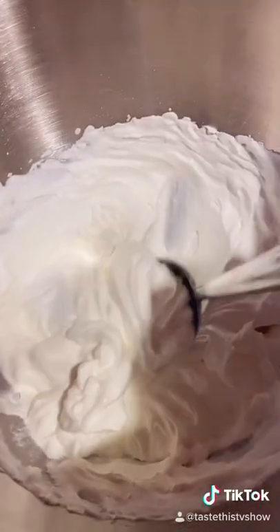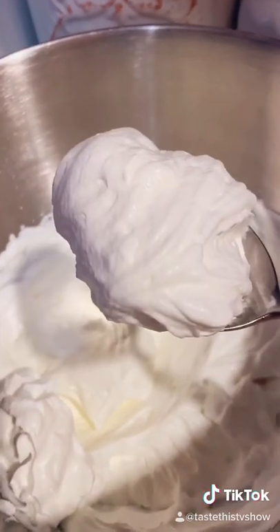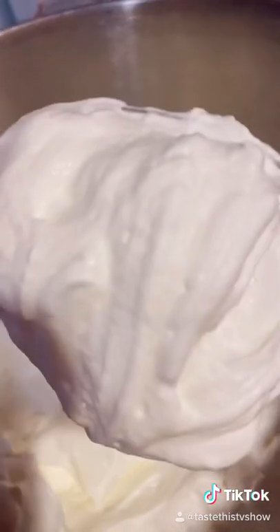No need for me to give you a lesson on whipped cream because I've done a couple of videos on it. It's just basically two cups of whipped cream, whip it till it looks like this, some powdered sugar — which is 10x sugar — and some vanilla extract. Hopefully you're using the real vanilla extract and you get this stuff.